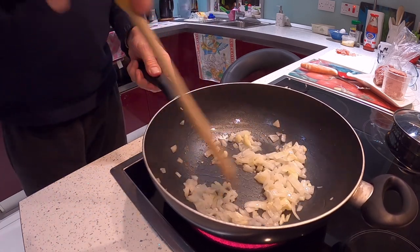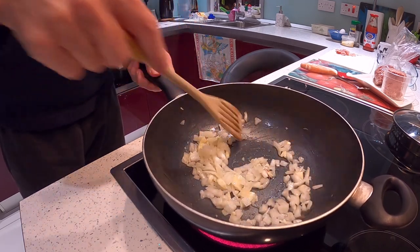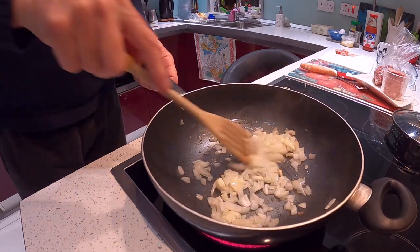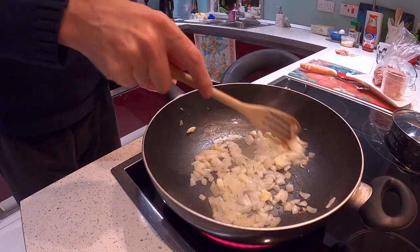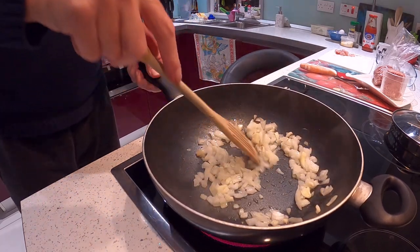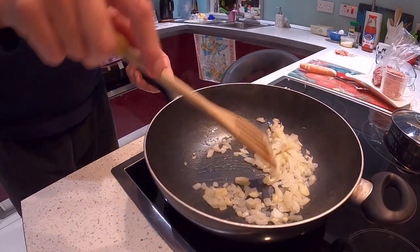My specialty is the English breakfast, which I'm going to do. I've got two English breakfast videos coming up — one is a one-minute-fifty-seconds English breakfast, and one is a full English breakfast. Anyway, let's sweat this down. Back soon.